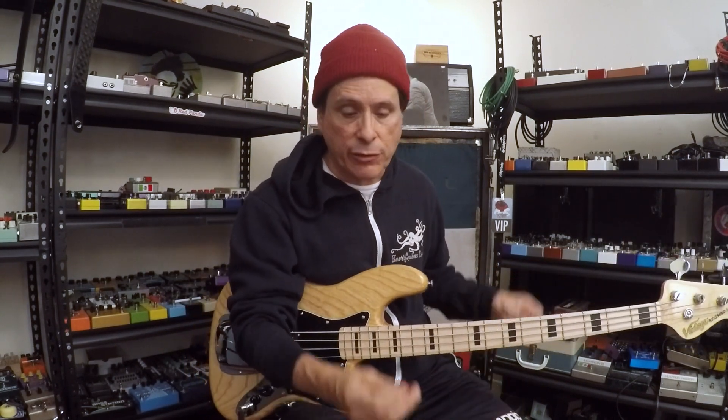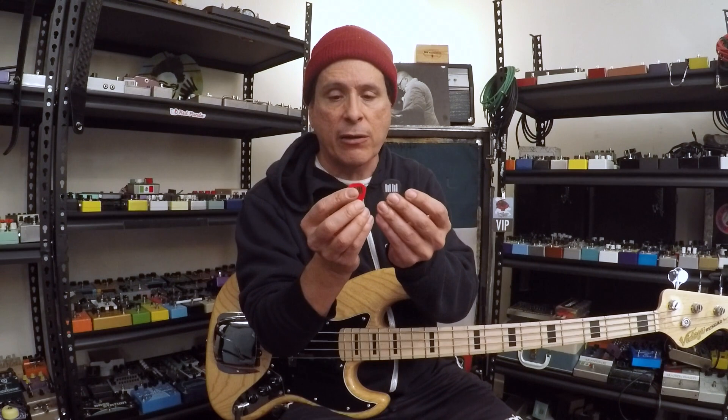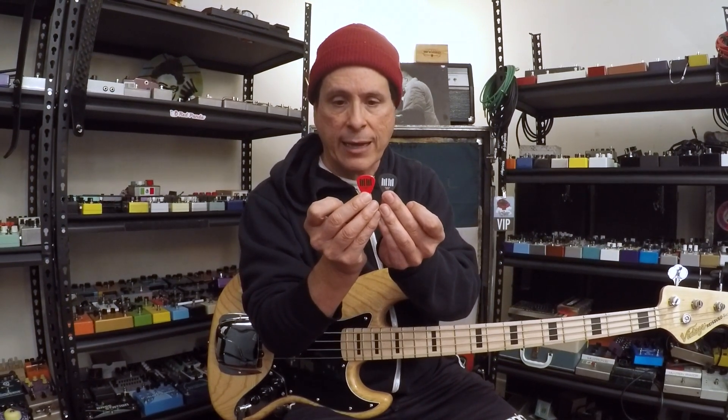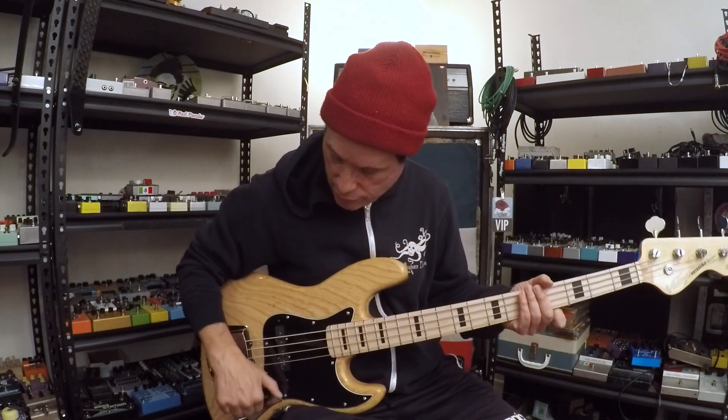All my amps right now on tour are set up like this — there'll be a row of black and then a row of red. So depending on the song, or depending on if I'm getting fatigued, I'll flip between these two picks.